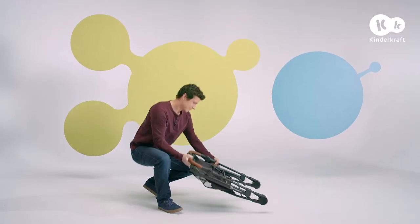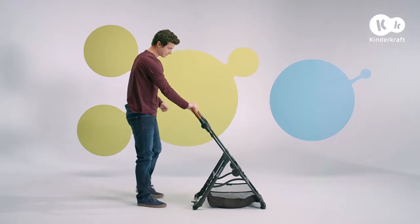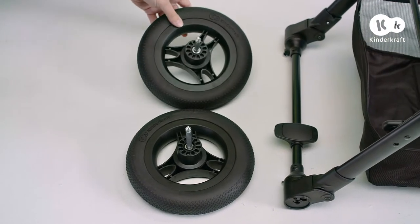Start by unfolding the frame. First, release the lock by moving this button and pressing the other. Then firmly lift the frame and unfold until you hear a click.